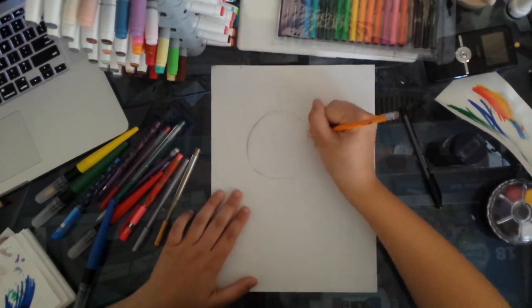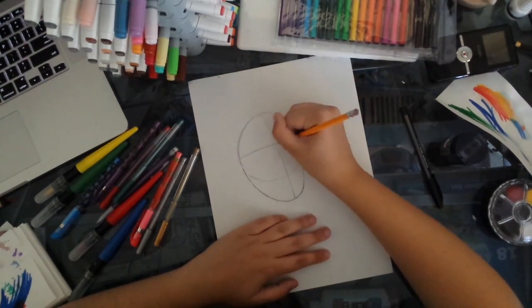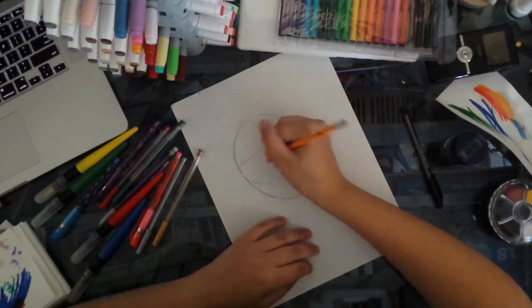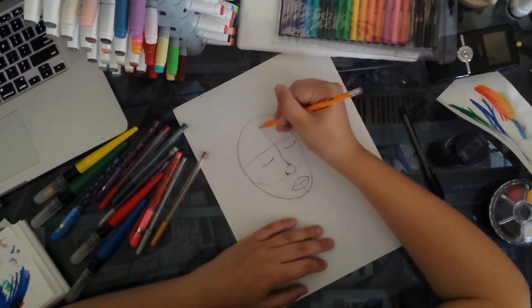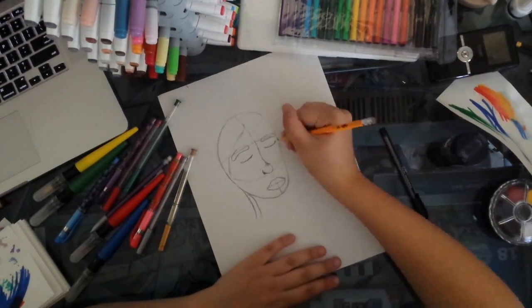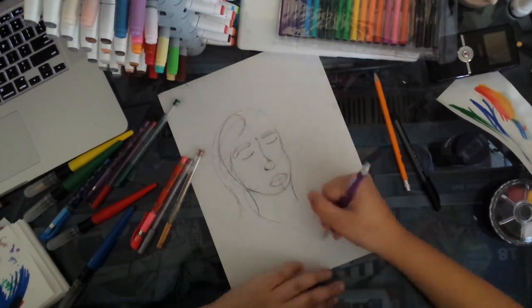This is actually the second drawing I did for this challenge. The first one was a Welcome to Night Vale fan art — I did Cecil behind a desk doing the podcast, or the news show as it is. But the skin ended up too dark and I lost all dimension, and it ended up looking not so great.